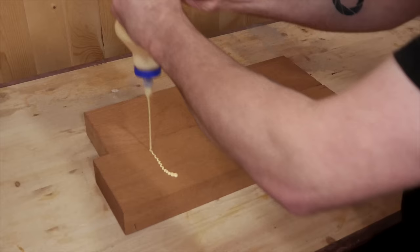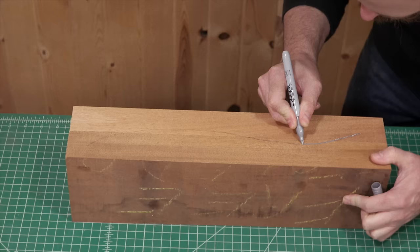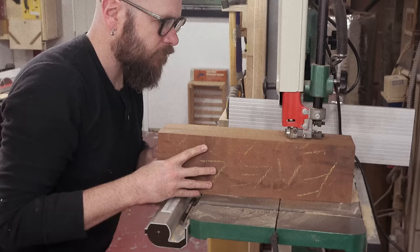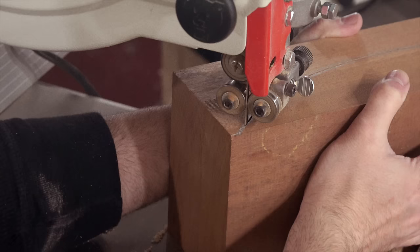For the form I'm gluing up some scrap mahogany I had lying around. Two-by-sixes from the home center work best for this application. Once it's dry I'll draw the curve I want for the spoon and cut it out on the band saw. Note: if you're making a form for larger and thicker pieces you'd want to remove as much wood as the total thickness of your piece so all the curves line up when clamping. Since our spoon is pretty thin it's not necessary.